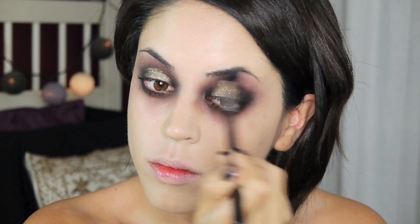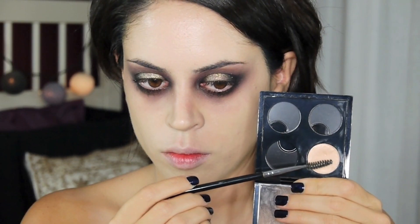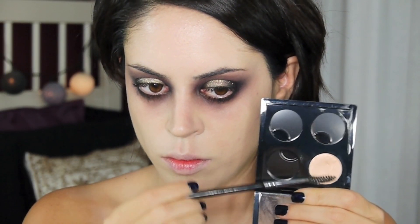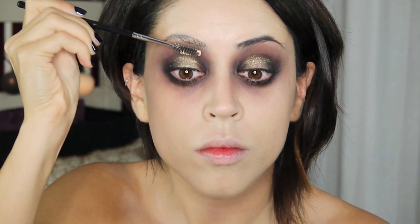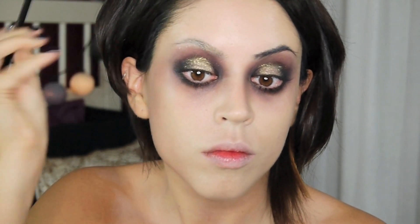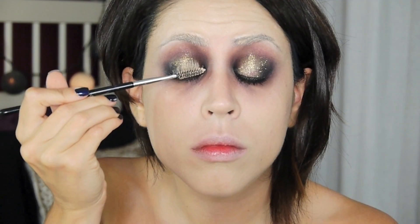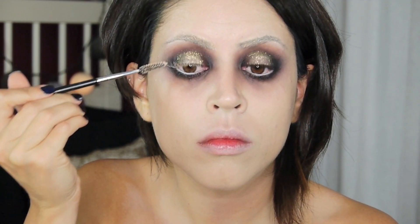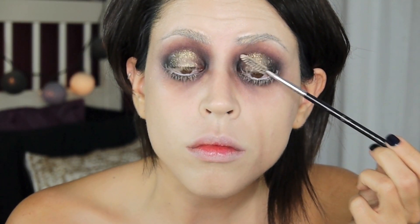Next I'm picking up some lilac-y gray eyeshadow to clean up a little bit, make the transition softer, and use it to blend. I'm also slightly contouring my nose with it. With a spoolie brush I'm picking up some concealer which I'm running all the way through my brows to make them appear blonde or white, and whatever rubs off on my brow bone will serve as my brow bone highlight. Using a white pencil and the same concealer on my lashes, top and bottom, coating them from both sides.